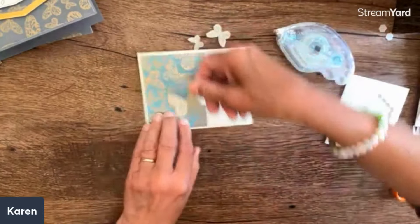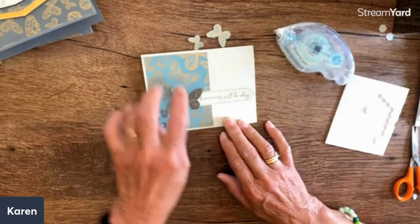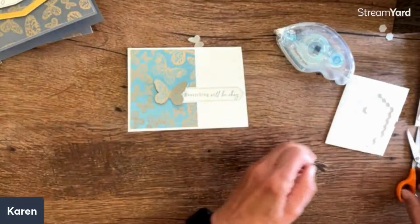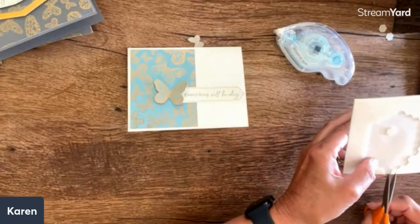Then I'm going to put this right over that, so there's my little accent. And then these I'm going to put little ones on.